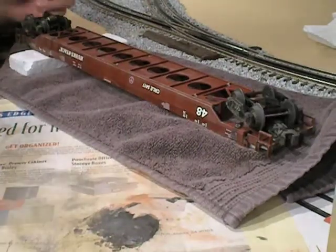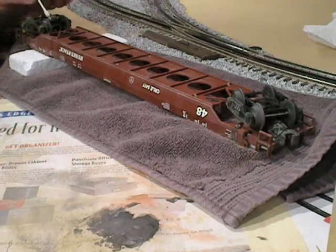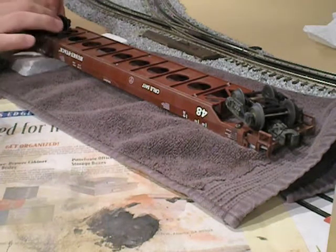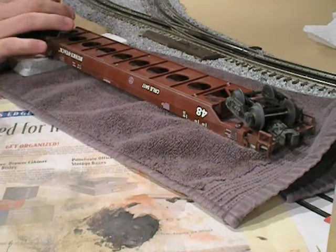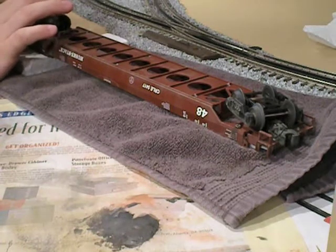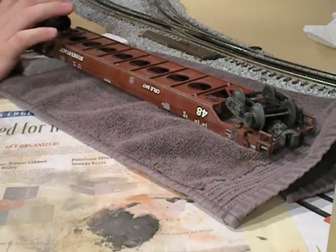In addition to cleaning the surface of the wheels, don't forget to clean the surface of the roller on this end of train device equipped truck, because you want to make sure that gets a nice solid electrical contact to the track. Just take a Q-tip with some isopropyl alcohol or acetone on it, put it next to the roller, and just spin it around until it comes clean.